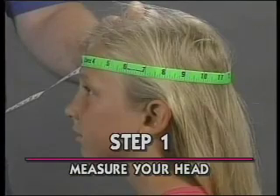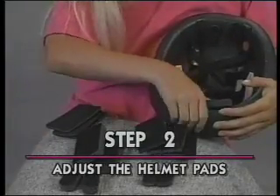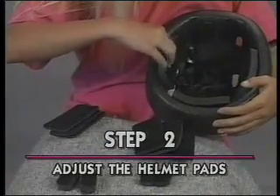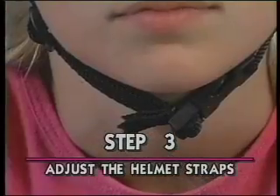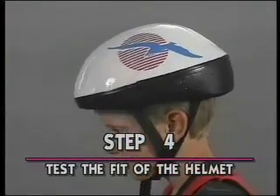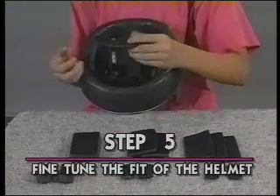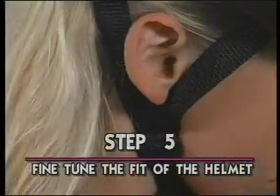Step 1: Measure your head to find the right size helmet shell. Step 2: Adjust the helmet for a custom fit by attaching the various size pads as needed to the crown, front, back, and sides of the helmet. Step 3: Adjust the front, rear, and chin straps. If the straps are adjusted correctly, the chin straps should feel tight when you open your mouth, and the helmet will only be removable by unbuckling the strap. Step 4: Test the fit of the helmet by shaking your head up and down and from side to side. Step 5: Fine-tune the fit of the helmet. Based on steps 1 through 4, fine-tune by adding thicker or thinner pads as needed and tightening or loosening the straps.